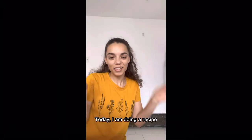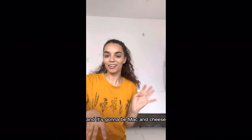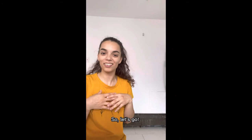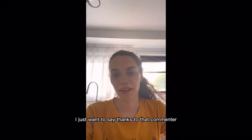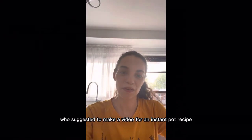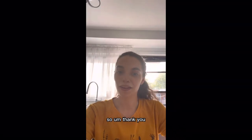Today I am doing a recipe that I chose for the Instant Pot and it's going to be mac and cheese. One of my favorite things to eat so let's go. I just want to say thanks to that commenter who suggested to make a video for an Instant Pot recipe, so thank you.